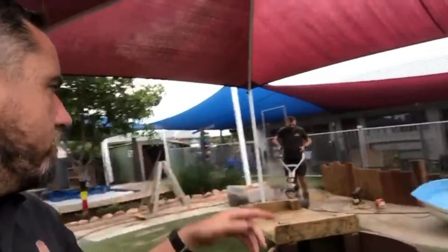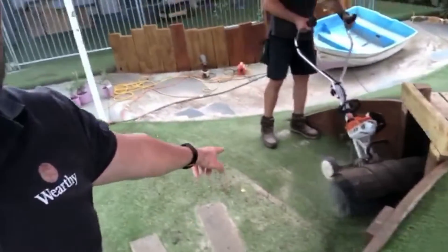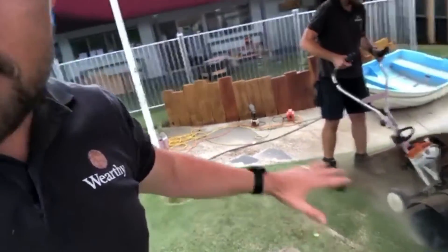So what you do is you hit it with the power broom like Ryan's doing over here. Look at the difference just in one run through — cleans that top layer out. You give it a blow off with the blower, give it another hit, stands all that pile up again, and then give it a light spray. And what that does is it just rejuvenates the space and cleans it up and increases the life of your synthetic grass.